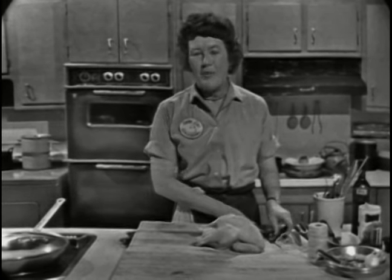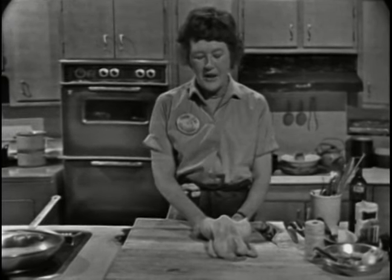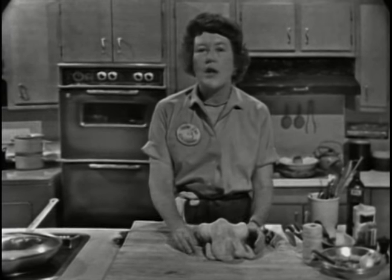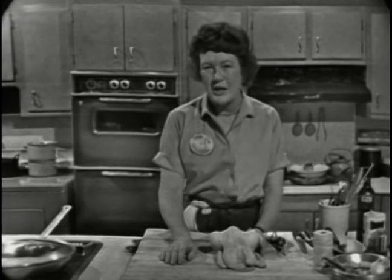Today we're going to do a perfectly lovely way of cooking chicken called casserole roasting. You can also use it for roast veal or for roast pork. The nice thing about it is that you cook it with herbs and aromatic vegetables, and it steams quietly in its own juices and produces a most flavorful and tender piece of chicken meat or veal. You do all of them the same way and we're doing chicken today.